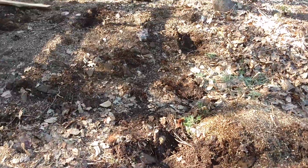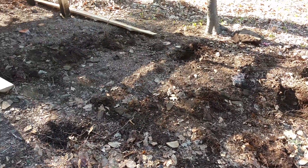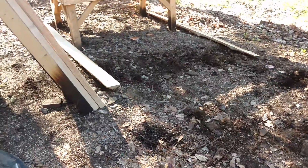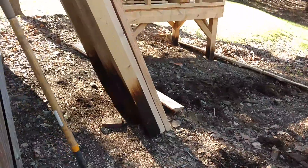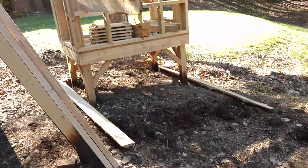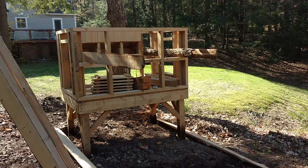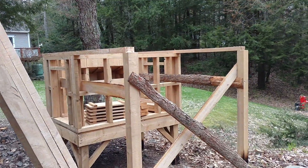I've dug six little pits - they don't have to be that deep. This thing is going to be self-supporting anyways. I just want the fence to extend under the ground a little bit, so the posts need to go in there. I've got my six posts all lined up. I've got a couple of 2x4s and some scrap wood to support my posts as I start leveling them up and cutting them off. I've got the next four feet added to the coop.